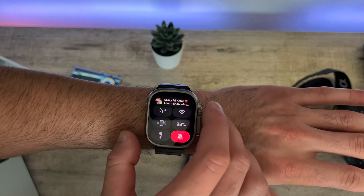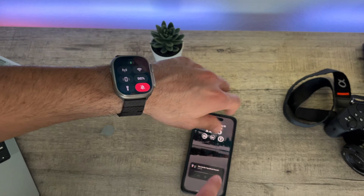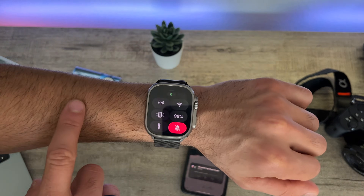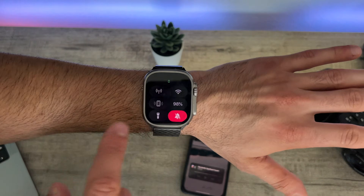For example, if you leave your phone upstairs but go downstairs, the Apple Watch will consistently connect via Bluetooth without wanting to search for a nearby Wi-Fi network and constantly switch between Bluetooth and Wi-Fi. So this is a nice little hack to save additional battery life, especially if you travel with your iPhone a lot.